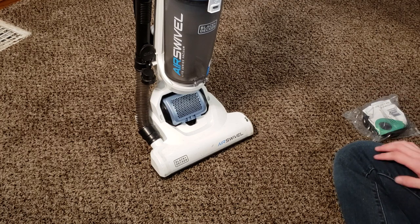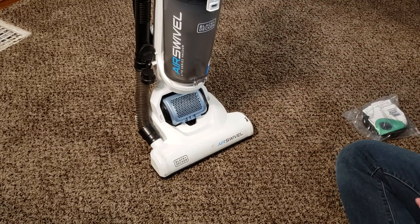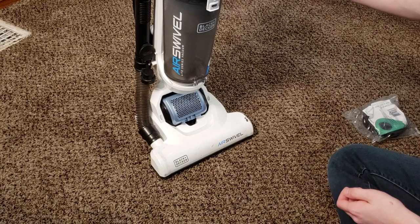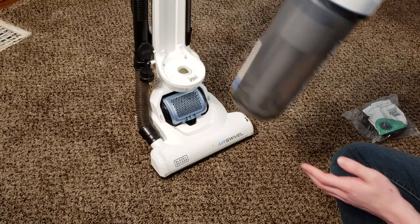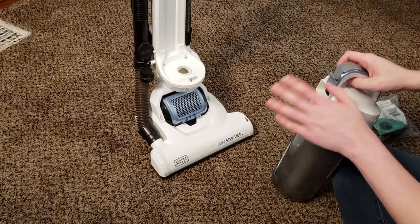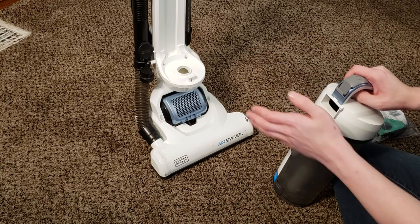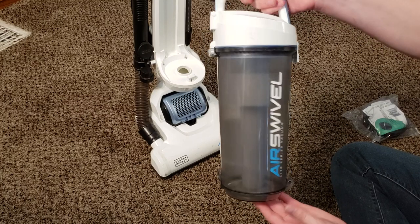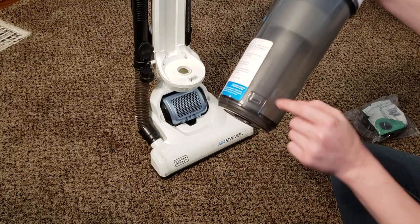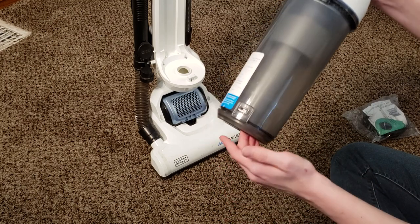There are two filters in this machine: one filter up here in the canister, and one filter down here — that's the post-motor filter. Starting with the canister: there's a button right up here, you simply push it, and the entire cyclone assembly pops off. Here is the entire cyclone assembly. There's a little latch right down here — it's basically just a notch over a lip — and you simply open that up.